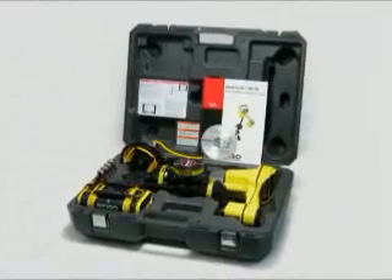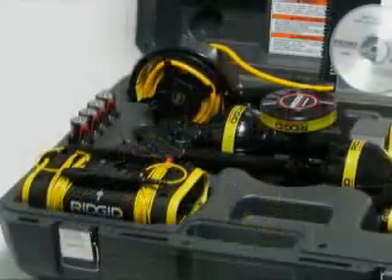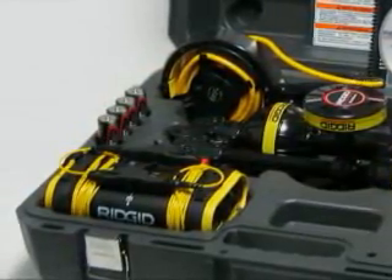The SR20 includes a hard case, user's manual, instructional DVD, marker chips, and batteries. To complete your system, add a SeekTech transmitter and inductive clamp, and you'll have everything you need for fast, accurate locates in all circumstances.